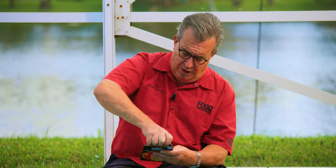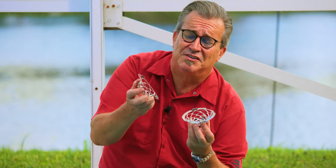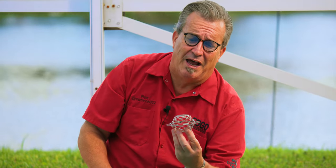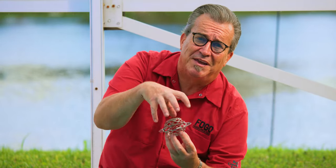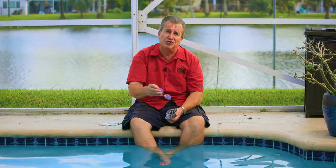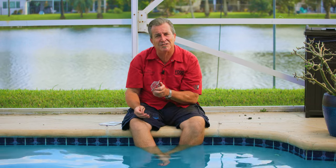So the first thing I want to talk about is: what is a blazer ball? To put it simply, it's a small metal cage that you put your starters in, you close it up, you drop it in, and you light it. It's gonna allow air to get to your fire without smothering it, so you can pour charcoal on top or put wood on top and it's still gonna have the oxygen to burn and get your fire started efficiently.